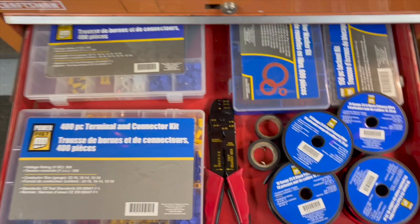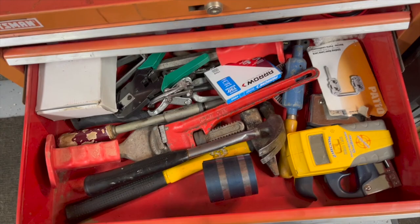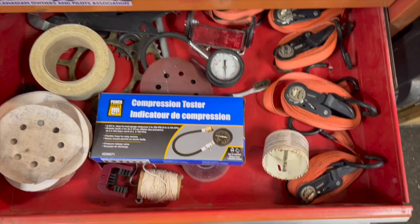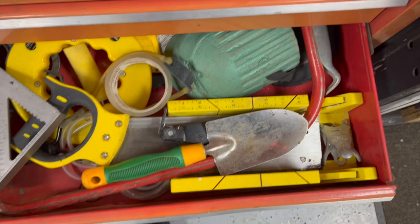This one's my grinding and metalworking drawer, this one's my electrical stuff, these are all my big tools like hammers and that sort of thing. This was the dirt bike section — couple things got mixed in there. Then there's just my misc stuff.